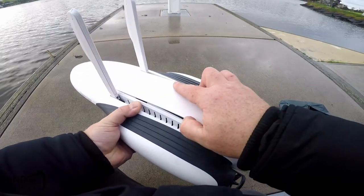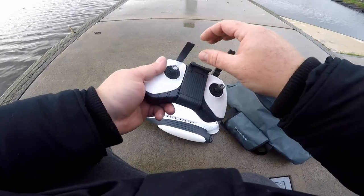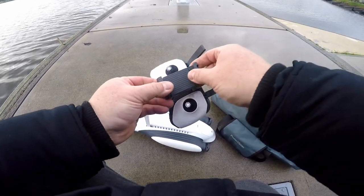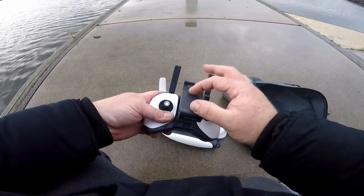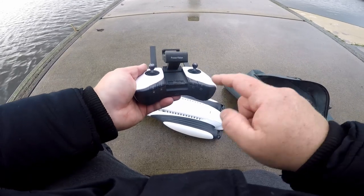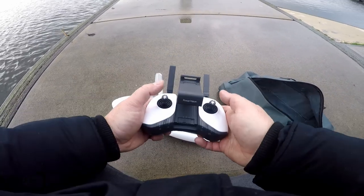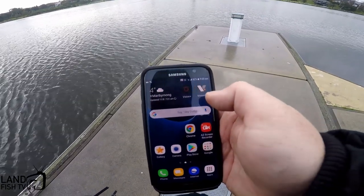Pop this battery in, make sure it's pushed down — you'll hear it click in — put the cover back on and we're good to go. This is the remote and it's pretty similar to anyone who's used DJI. It's got antennas that fold out and a little holder for your phone. It's got its own buttons so you can run the drone by itself without a phone as long as it's connected, giving you basic functions: lock and unlock propellers, return home, drop the bait, power on and off, and your forwards and steering.